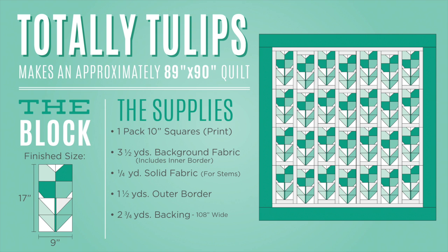Hi everybody, it's Jenny from the MSQC. Welcome to spring. Isn't this gorgeous? It's such a fun quilt. I love these tulips and it is easy to make. We're calling this Totally Tulips — I'm going to call it Totally Tula because this is Tula Pink's fabric. It's her new line called Tabby Road from Free Spirit, and she just does a great job. It's just so happy and fun.